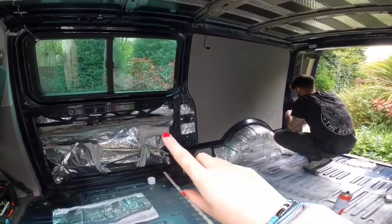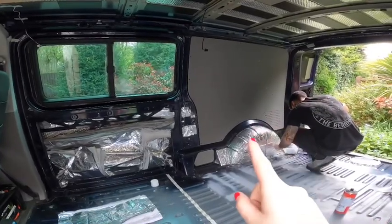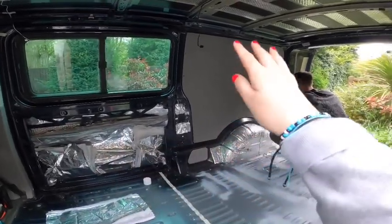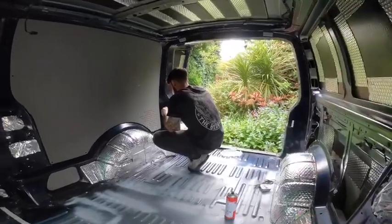So this side we've just insulated. We're now putting panels back on. Eventually I'm going to paint the panels black. Basically no one's going to see this side — this side is going to be storage. So we're going to have the kitchen area here, and then we're going to have storage and bed on the wall. This side is going to be a cabin.